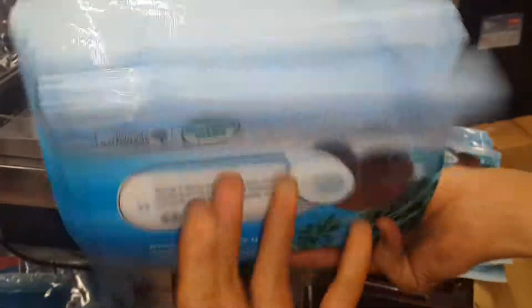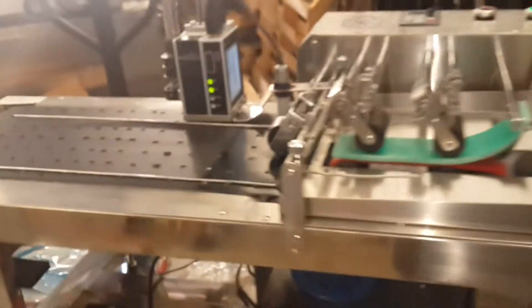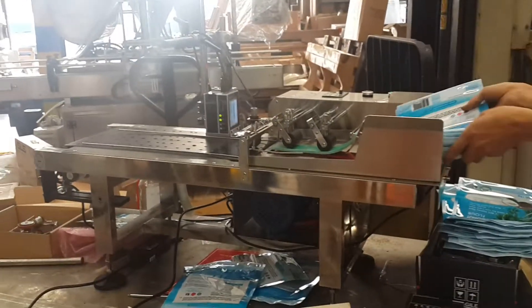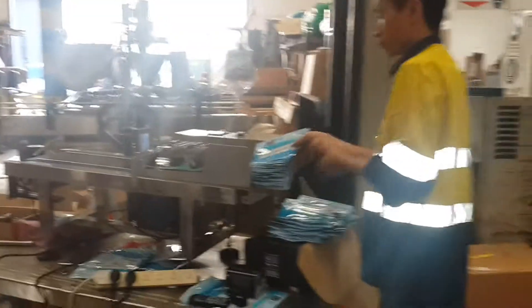So now we will run the bags through. You can see there are no prints. This is the Page and Print. This is the benchtop series. You can see it's very compact, and there's Twiggy.